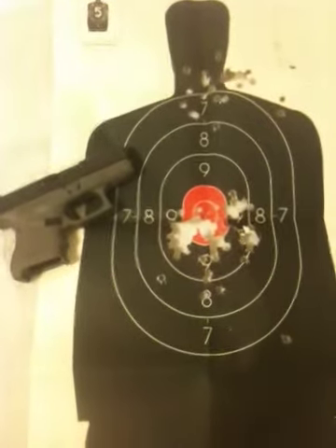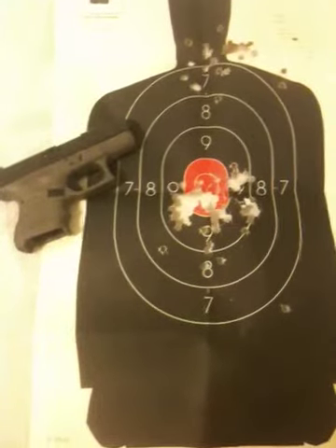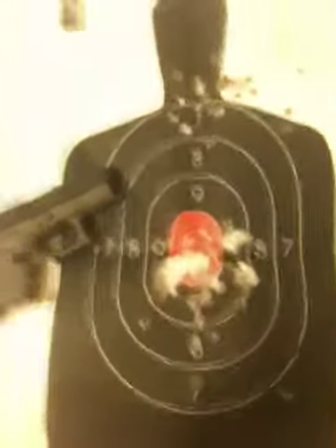Hello YouTube, Chrome Freak here. You're looking at a little target. I went to the shooting range on Wednesday night, and I ran about 80 to 90 rounds through the 27 here. As you can see, I didn't do too bad.